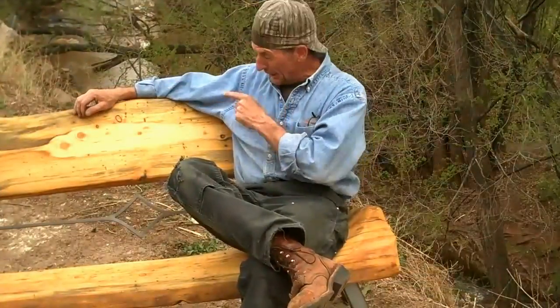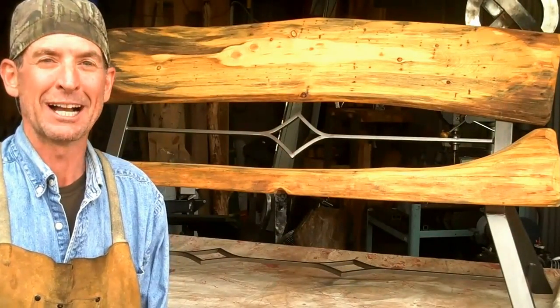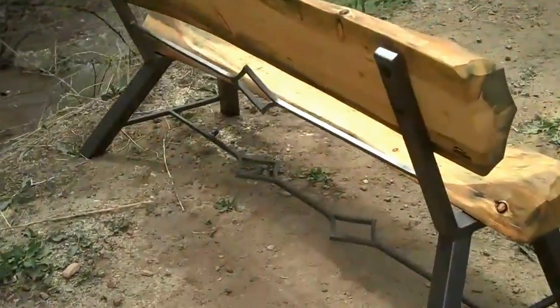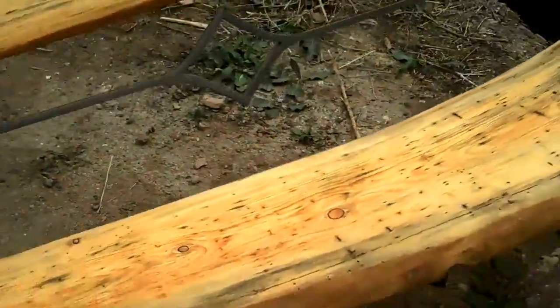Hey now, don't forget — if you're interested in purchasing this bench, it's going to be up for auction this weekend, Saturday, April 28th at the local Fur Ball. That's the fundraiser for the Pikes Peak Humane Society. Hope to see you there. This has been Mitchell Dillman with logfurniturehowto.com. We'll see you again next time. Bye!